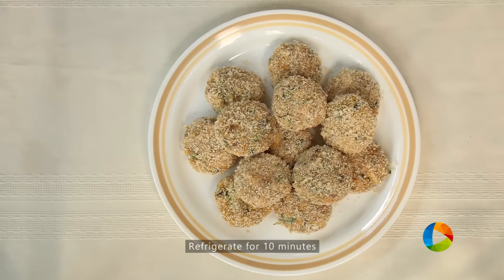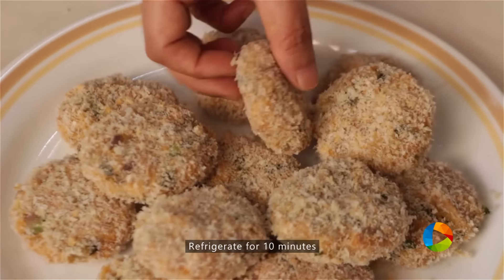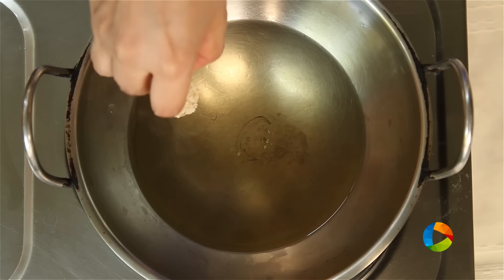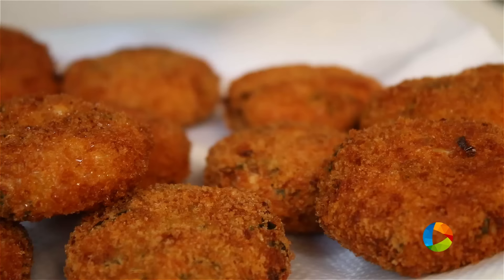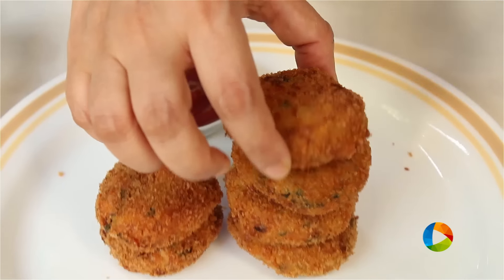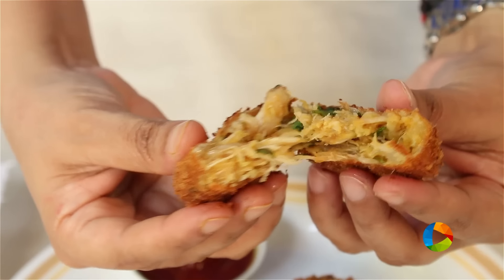Refrigerate the cutlets for about 10 minutes before deep frying. Gently drop the cutlets into the oil — make sure it is nice and hot. There you have these absolutely delicious crunchy chicken cutlets.